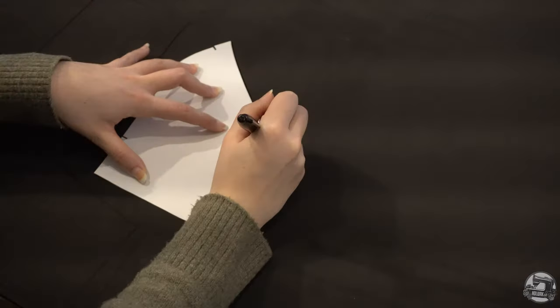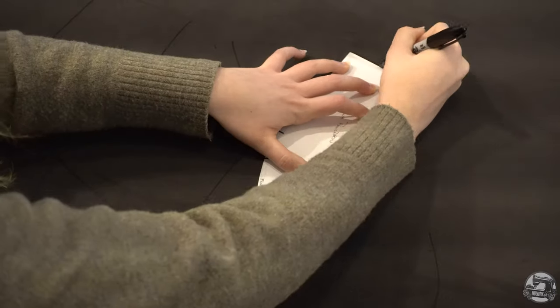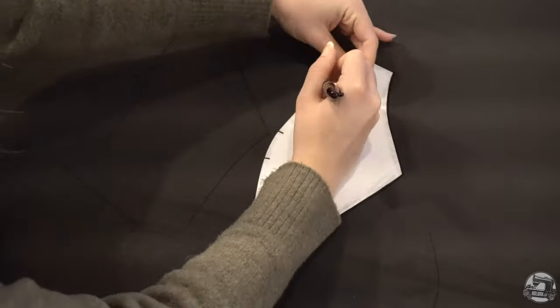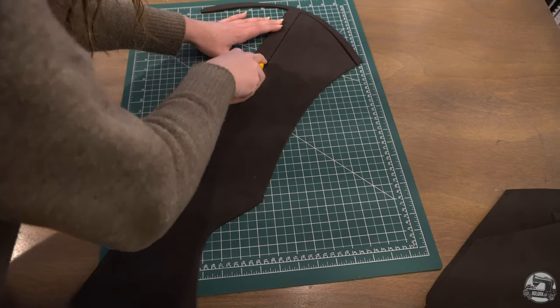We're going to start by assembling our foam pieces. The first step is to cut out all of the pieces from foam. Trace your pieces onto the foam and make sure to mark all of your notches. Ideally you'd want to do this with a metallic Sharpie, but I only have a black one on hand. Using a sharp craft knife, cut out all of your pieces.